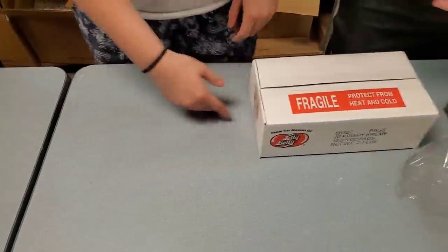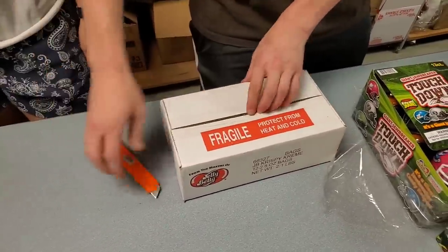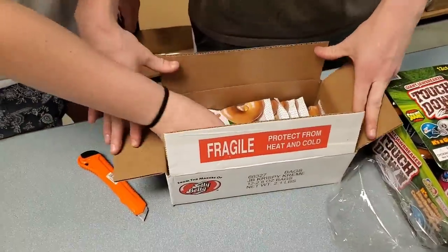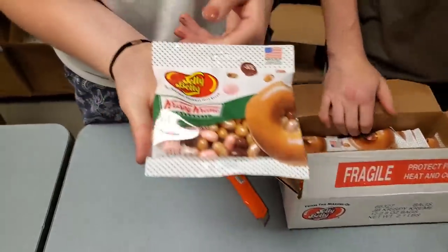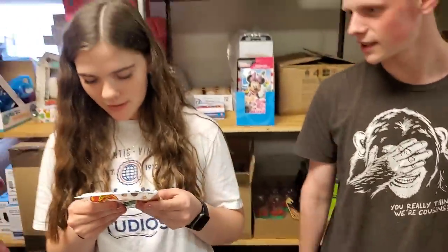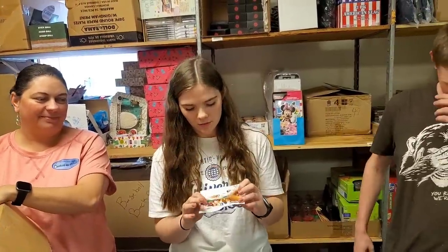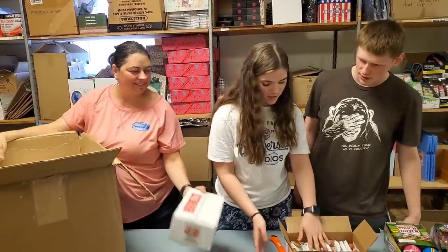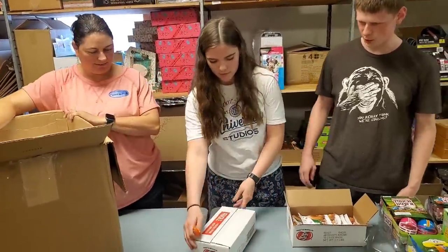James knows how to open these — it's Jelly Belly something. Krispy Kreme Jelly Bellies! Can I read the flavors? We've got cinnamon apple filled, strawberry iced, glazed blueberry cake, original glazed, and chocolate iced with sprinkles. I would eat all of them.